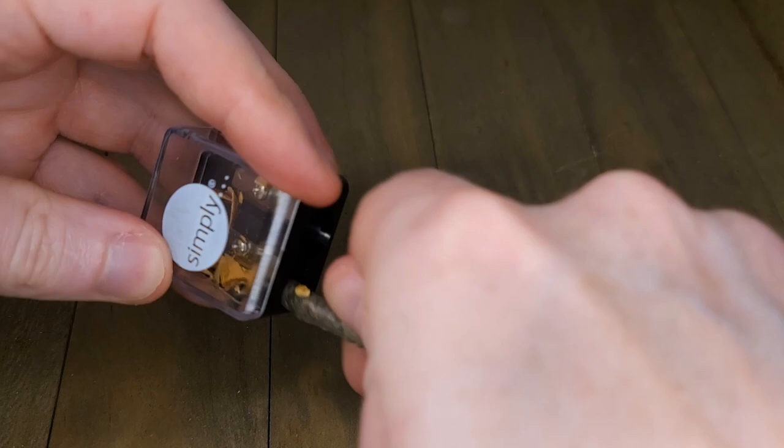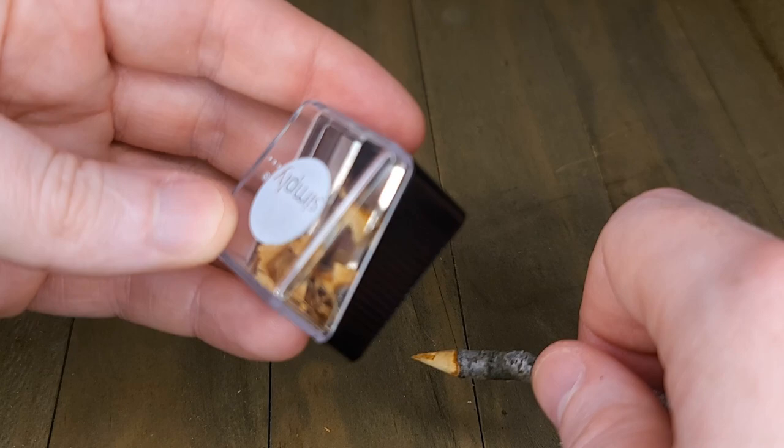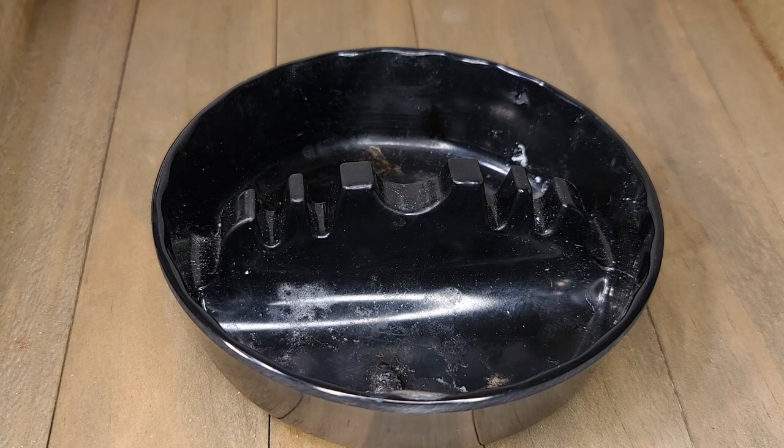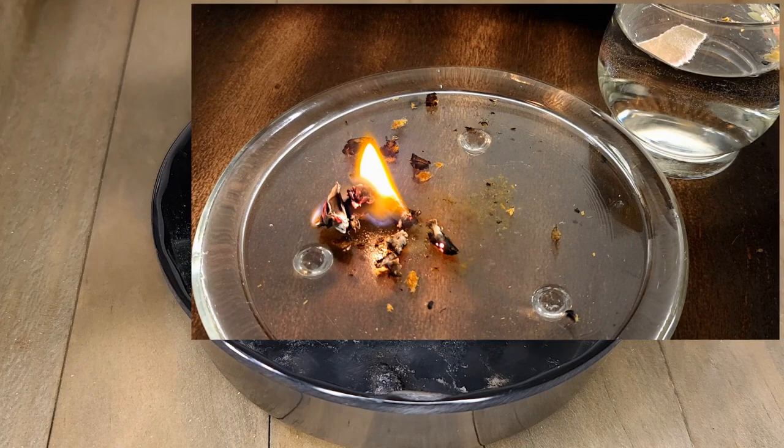Let's take a look inside. Not bad — we're gonna need a lot more though. Made it pretty pointy. Seems to be a small pile in there. For those of you who've been paying attention to my channel, you'll know what happened to the very nice glass plate I had for testing tinder on. That was an interesting day.